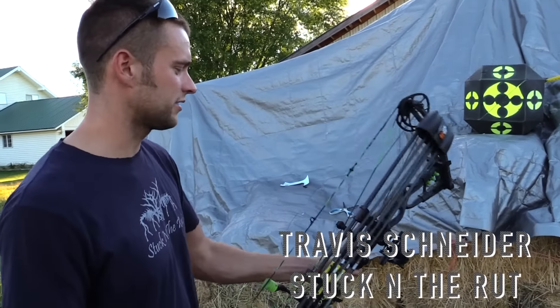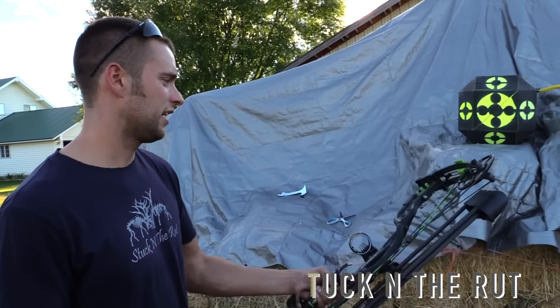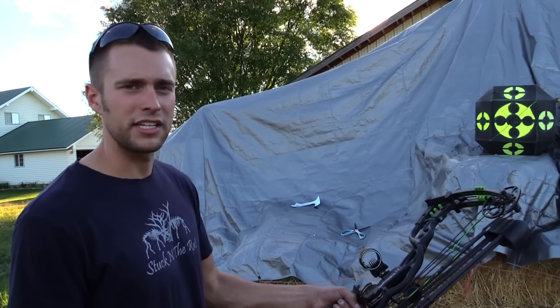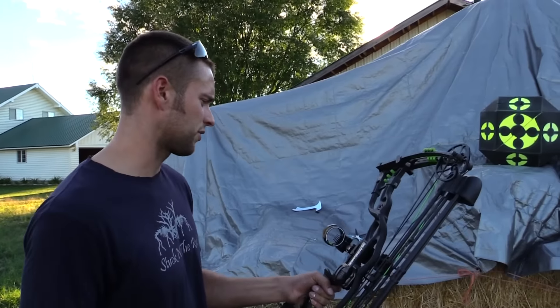I'm going to give a quick tip on some of the things to look for to get your bow ready to hit the woods. These are things that we've had go wrong over the years, so just going to share some information and hopefully get some success from it.